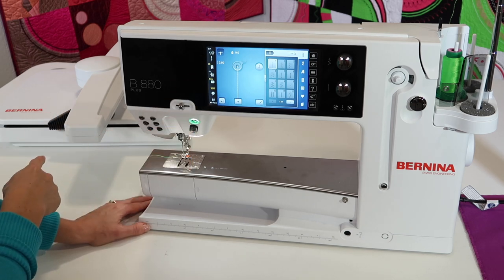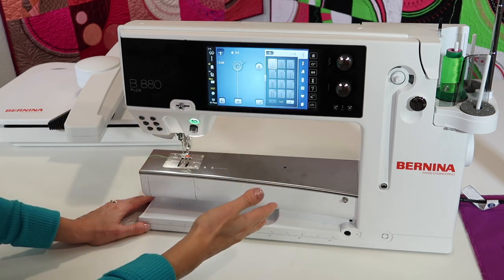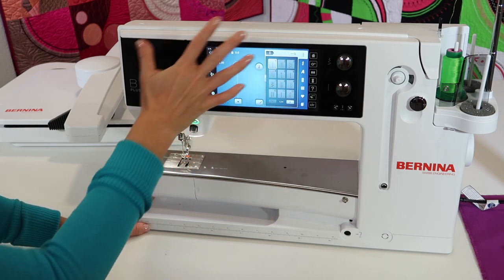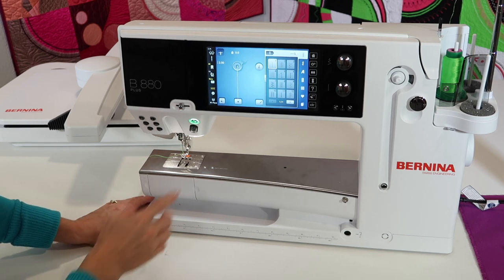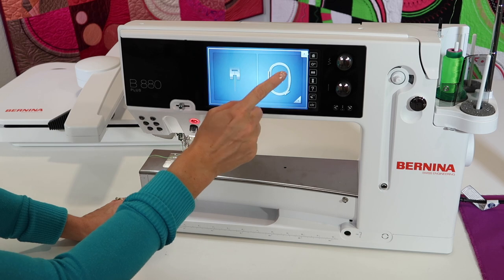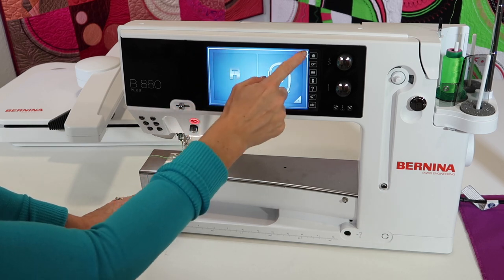You can put the embroidery unit on at any time — it can have the machine on or off. If it's already been turned on, it will start in the sewing world, and then we can always touch the home button and then touch and go into the embroidery side.